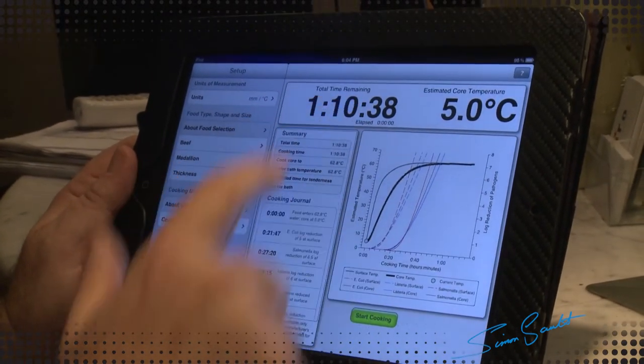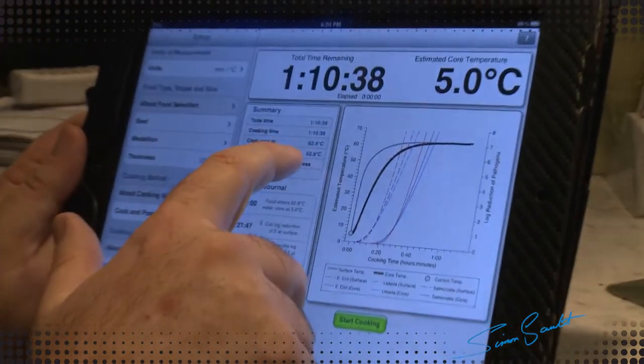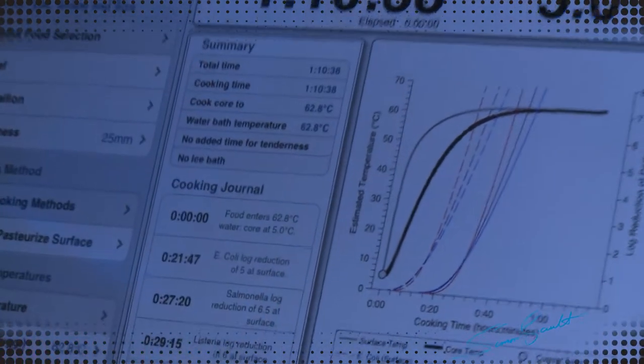It's going to take one hour and ten minutes. We need to set the Polyscience sous vide to 62.8 degrees Celsius and start cooking.